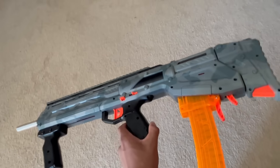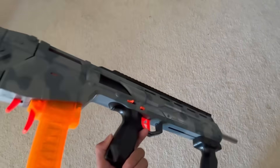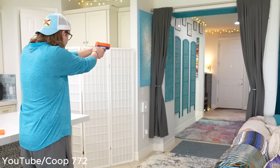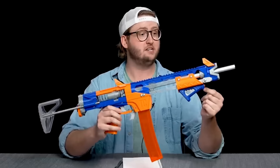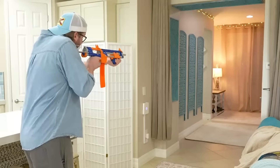But since I made this blaster, which happens to be bullpup, I figured I might as well expand my collection with other different types of blasters. So I decided I would get my next favorite gun, the Zinc 2.0. I've always thought the Zinc was cool because it actually looks and functions like a real pistol, and ever since I saw it, I wanted one. Since I was at it, I decided I'd get a Talonclaw as well. The Talonclaw is regarded as one of the best primary dart blasters on the market, and I just wanted to try it for myself.